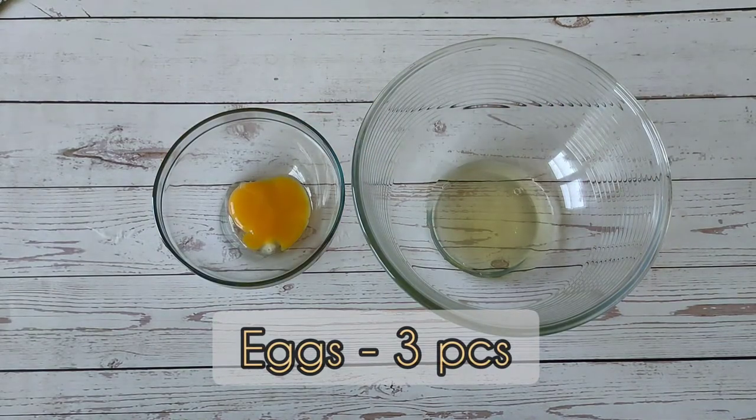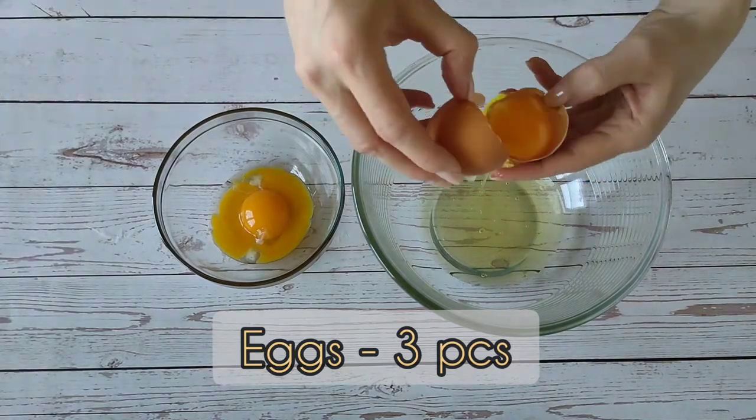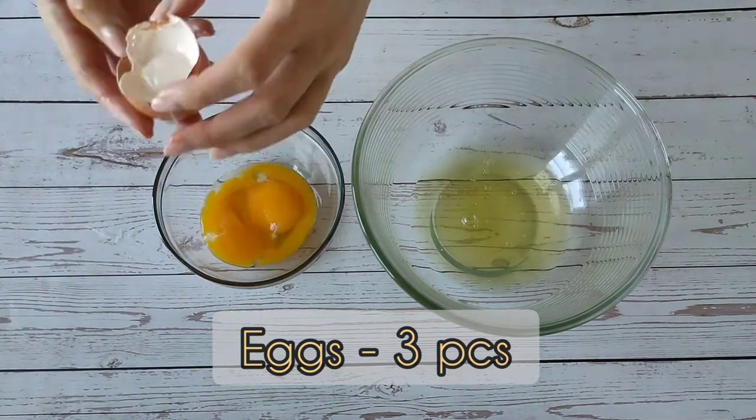First, let's separate the whites from yolks. We will send the whites to the fridge for now. We will knead them cold later.